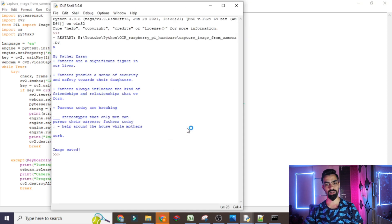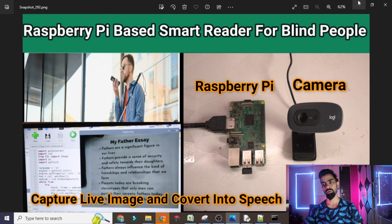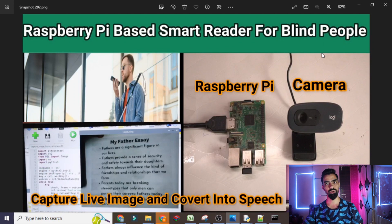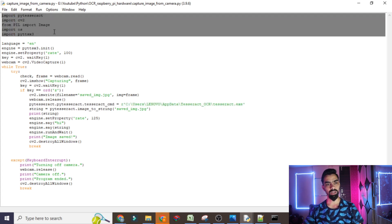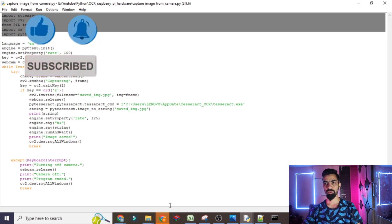After updating the tesseract path, also change your camera port value. That's it — then just click Run and your project will start working. If you want a detailed explanation of each line of the code, please watch my previous video where I used the same code — only this single line is different. I will provide that video link in the description. If you have any difficulty, reach out to me via the contact number in the description or comment on this video. Thanks for watching.